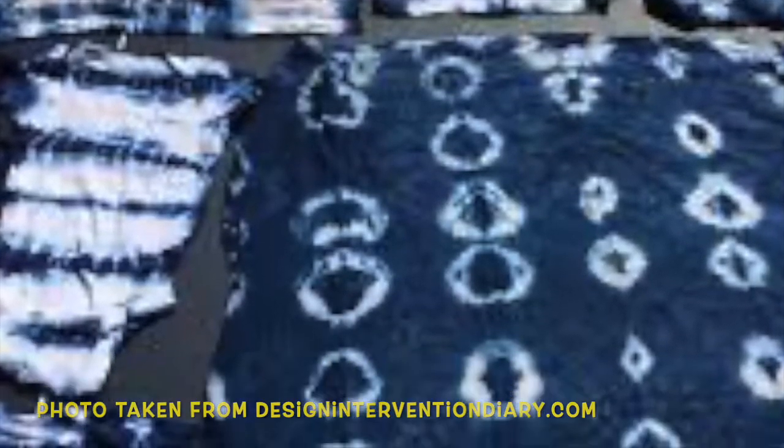Shibori is an ancient dye and resist technique that has been developed in Japan over centuries. It means to ring, squeeze, or press. Shibori was around long before anything I ever knew as tie-dye. I'll share some of my resources and inspirations in the description of this video.